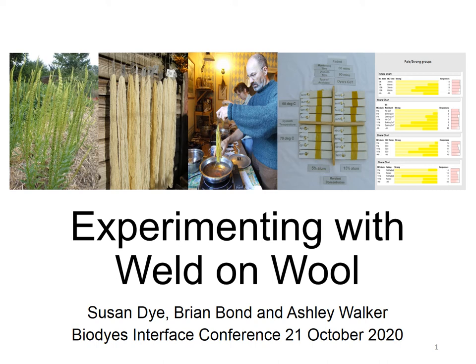Hi, I'm Susan, and with my husband Ashley and my good friend Brian, we carried out an experiment looking at dyeing with weld on wool. This was about 10 years ago and it's great to be able to share it with you here.